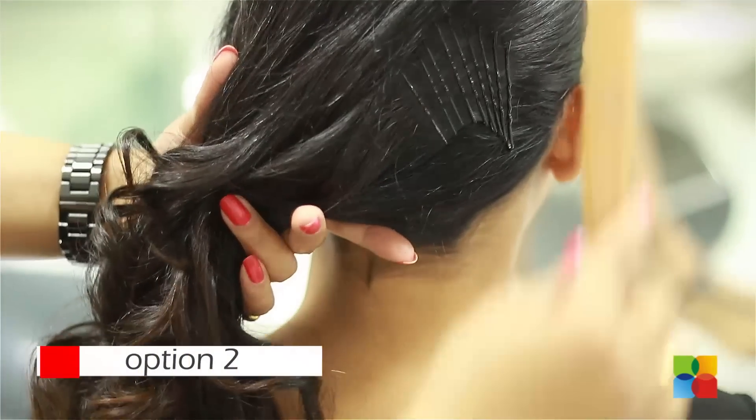This is the first option. You can either leave it at this, or take this style forward by making an updo.